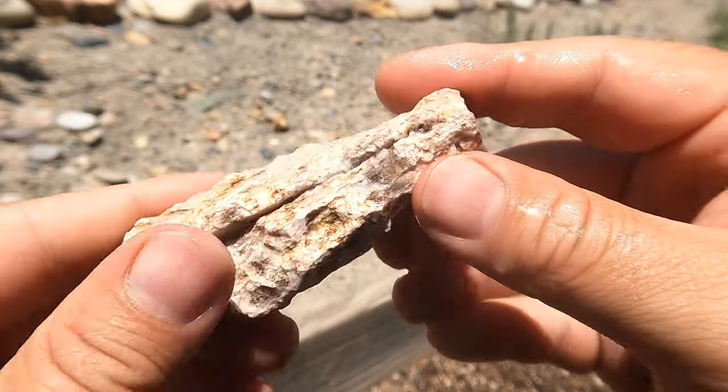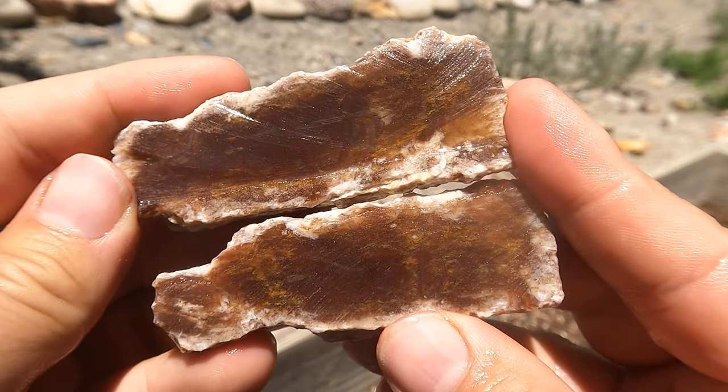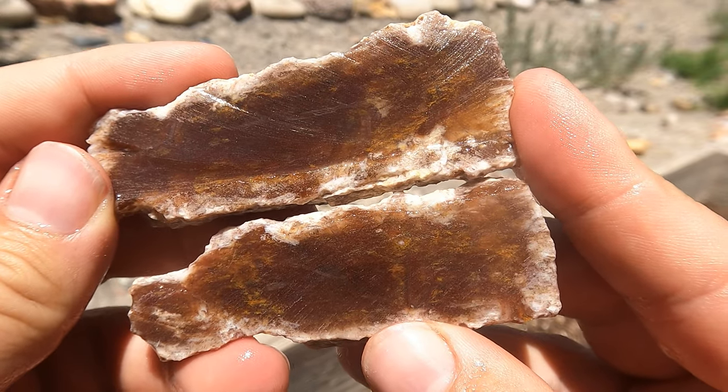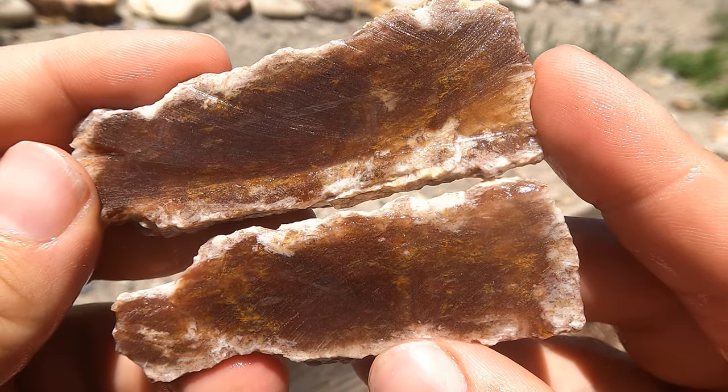Here's a nice piece of petrified wood from Nevada. That looks nice inside — it's got a little bit of yellow. The wood out there usually doesn't have yellow in it. That's cool.